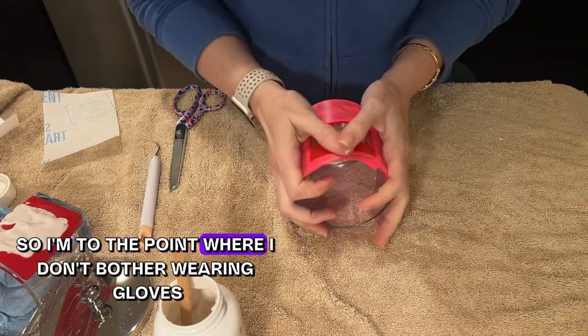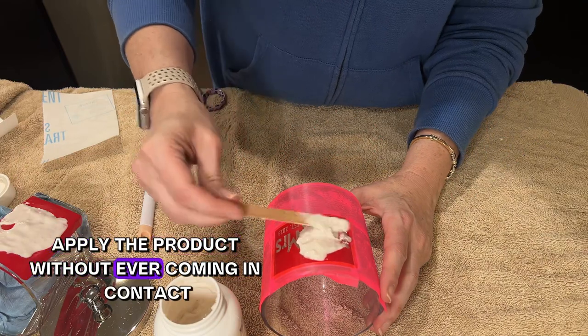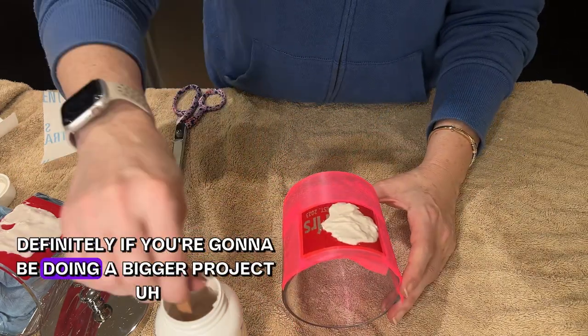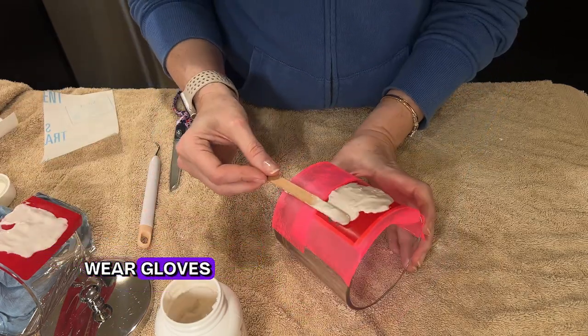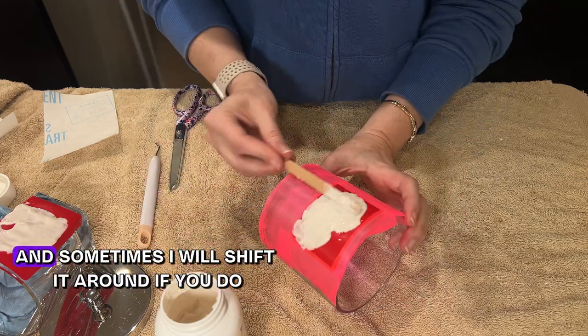I've used etching cream a lot, so I don't bother wearing gloves since I'm able to apply the product without coming in contact with it — but definitely for a bigger project, safety first, wear gloves. I'm just applying the product and I'll leave it on for about 15 minutes.